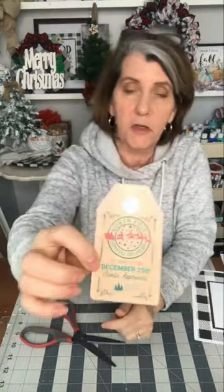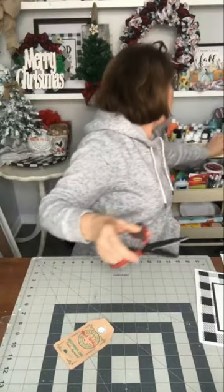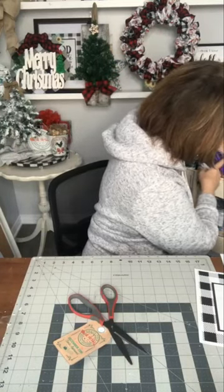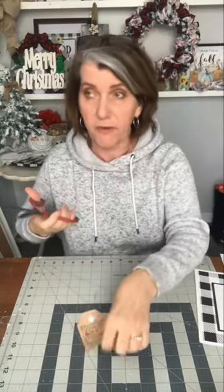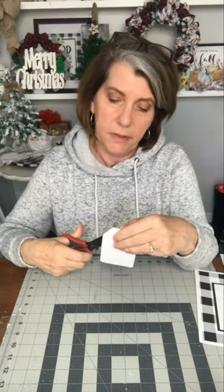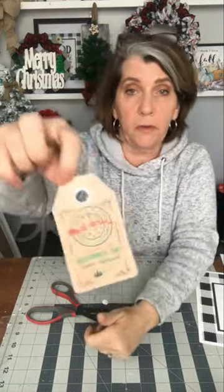I do have a hole puncher. I could punch that hole out. I'm going to try and get it with the scissors for now. I'm in the middle of moving my craft room, so I've got some of my stuff here but not all of it — a lot of it's downstairs because we're waiting for some shelving to show up. This is printed to look like it's got those metal grommets. There we go — I cut that out.